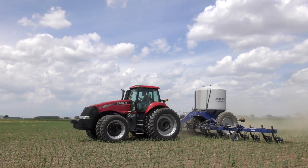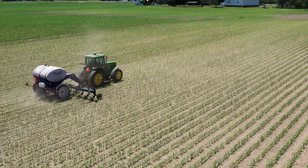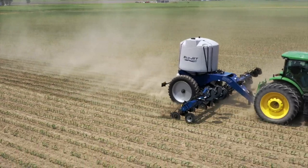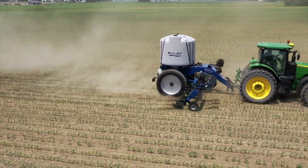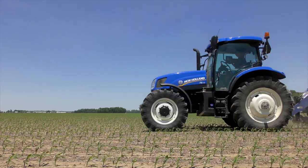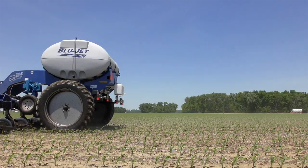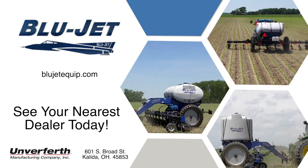The BlueJet lineup of 15-series liquid fertilizer applicators feature a field-proven and economical design that you can rely on year after year. Don't wait for someone else to deliver valuable nutrients to your crops when they need it most. Whether just entering the liquid fertilizer side-dress market or upgrading your operation to more capacity, there's a 15-series liquid fertilizer applicator that's right for you. Visit BlueJetEquip.com or see your nearest BlueJet fertilizer equipment dealer today.